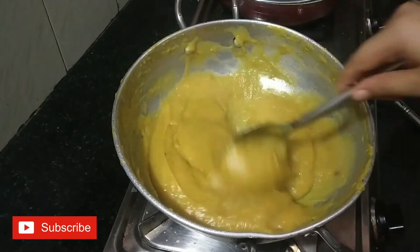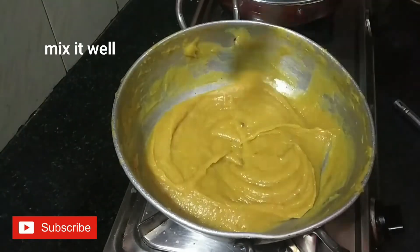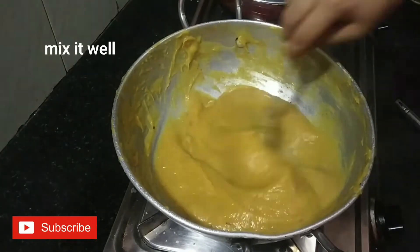This is a consistency — we have a consistency of jam preparation.